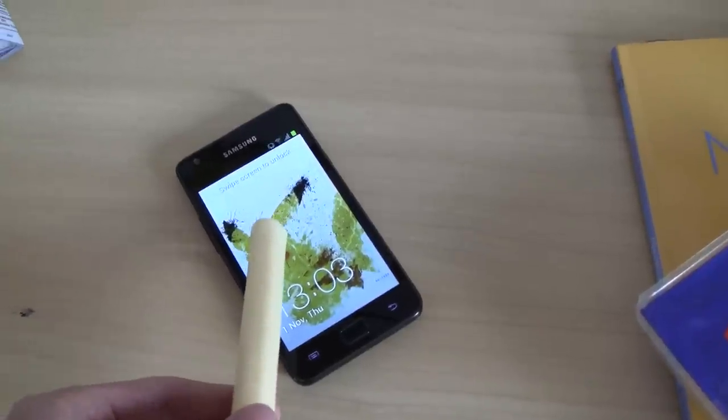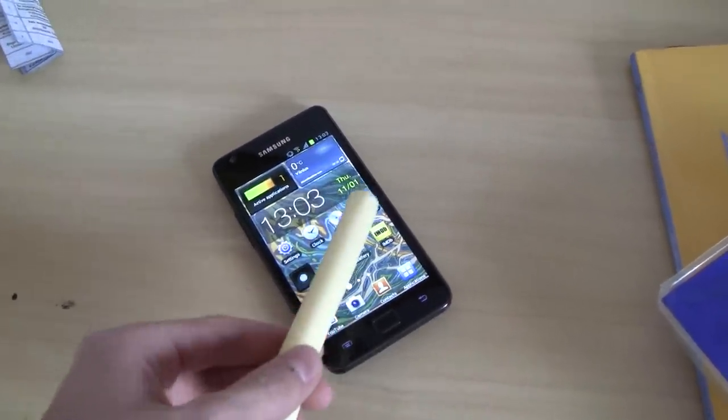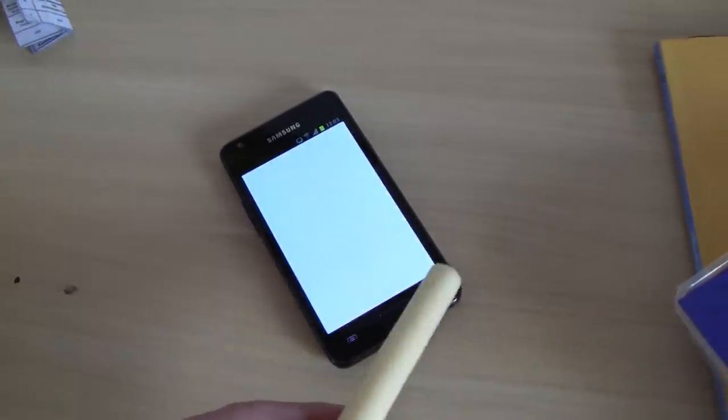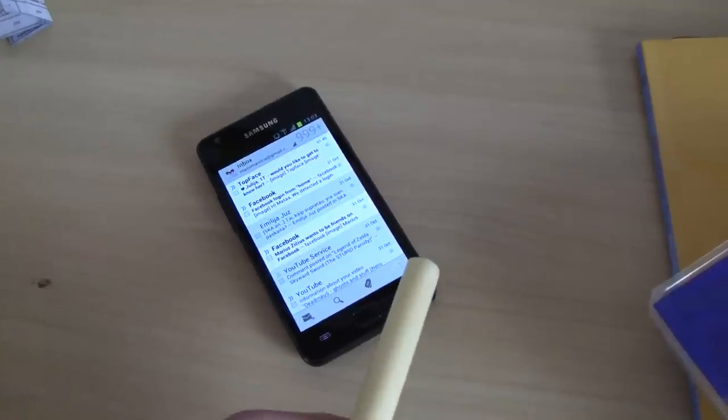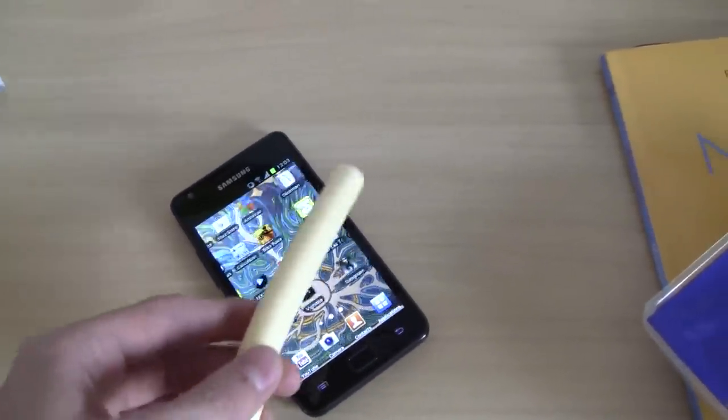You put the cheese stick on and here you go. Let's try to do something on the phone with the cheese stick. I opened my Gmail — I'm gonna try to... I exited. It works perfectly.